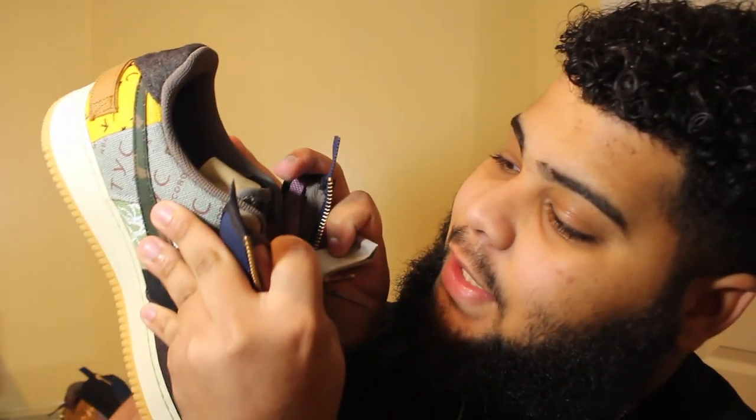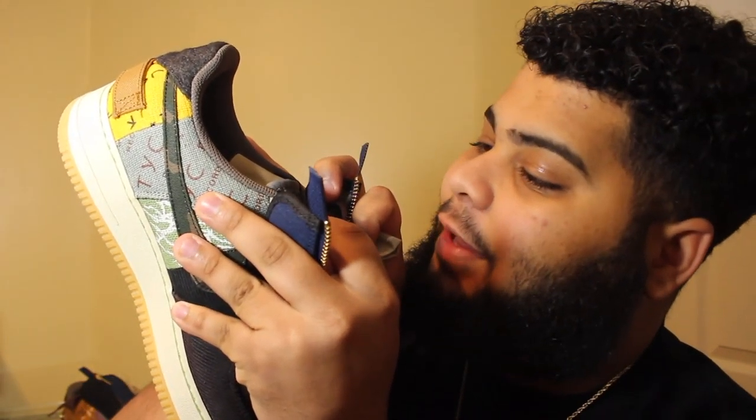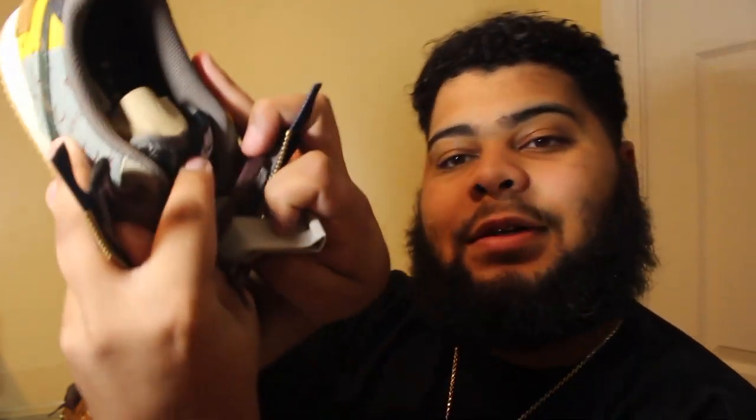I didn't know this was there. I'm not trying to mess with it because I honestly don't know if I'm keeping these. You got your brown laces, you got your flannel — black and white flannel tongue — regular Nike Air. At least this ain't cheap. I tell y'all, that ain't cheap.